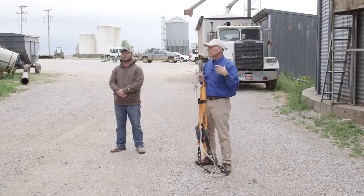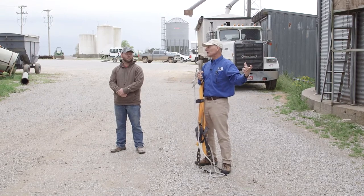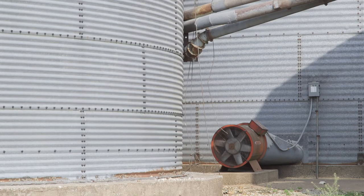It's operating fans based on pre-programmed conditions that set the equilibrium moisture content, so it doesn't over-dry and can actually re-wet some wet beans, for example. There's a lot of money to be made if you can control the moisture, especially with soybeans.